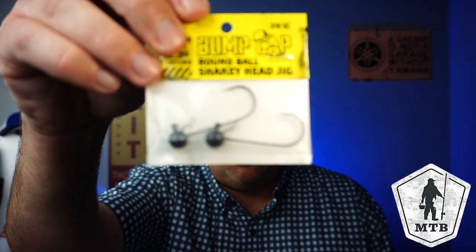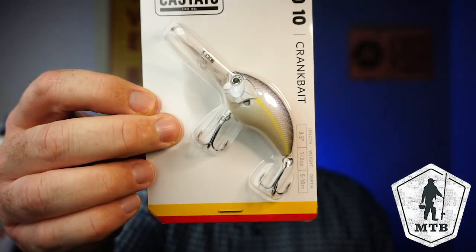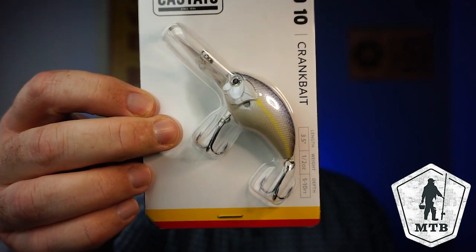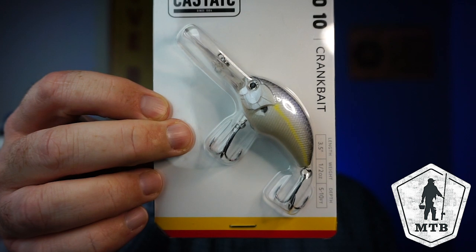Next, they sent us some Bump Cap Round Ball Shaky Head Jigs. These are 4/0 and there's two in the pack. Next, they sent us a Loco 10 Crankbait, the original Castaic. This is 3.5 inches, dives 5 to 10 feet. 'Bass go berserk,' it says on the back. 1.5 ounce, 5 to 10 feet — deep diver. Literally useless for me.